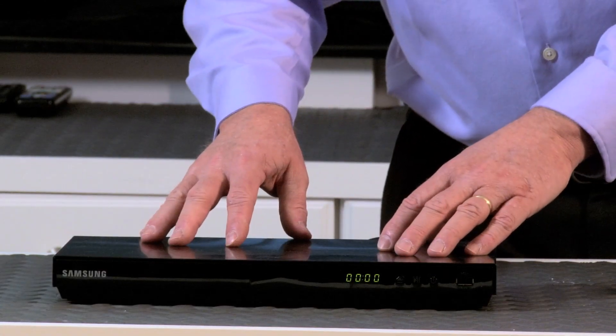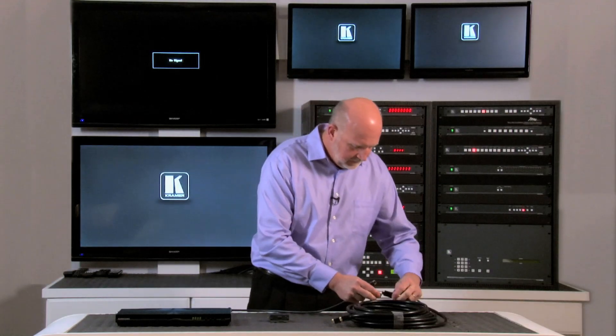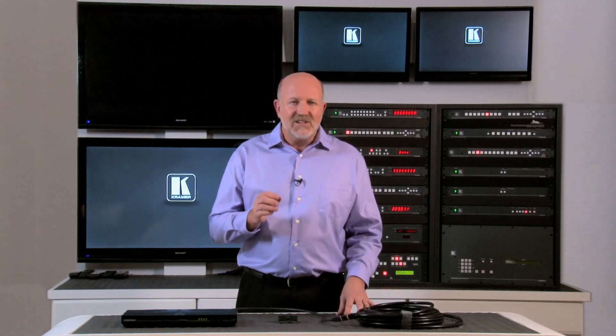Let me show you. Here's a Blu-ray player designed to send a signal over a six-foot cable to a display. Now we're going to ask it to push a 1080p video signal over an additional 50 feet of cable — we probably have about 25 feet already here. Take a look at the screen behind me. You see the flashing and the sparkles on the screen? Those are bit errors caused by attenuation in the cable. HDMI signals are not designed to be sent that distance without some type of active electronics to help the signal get from point A to point B.